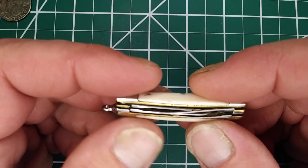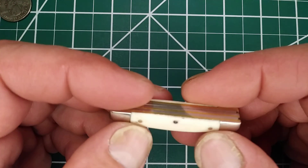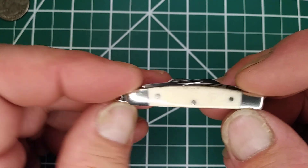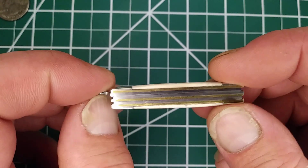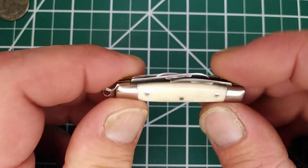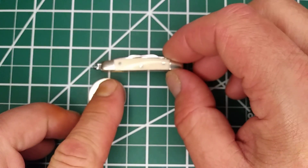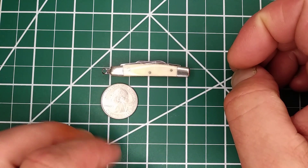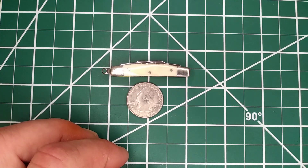Pretty amazing what they can do. I could not build this with my fat fingers, that's for sure. There you go everybody — there's my Mini Monday for you. Have a good night!